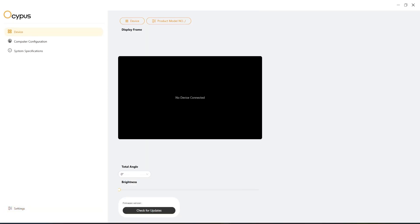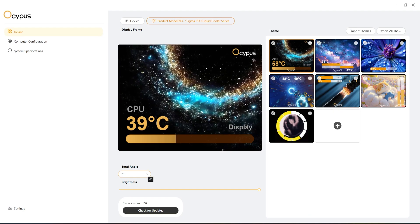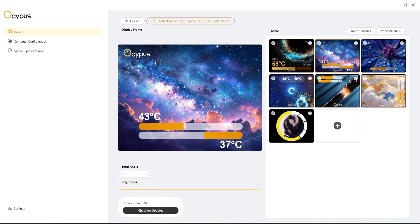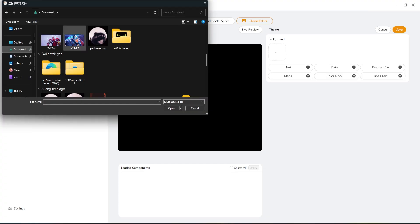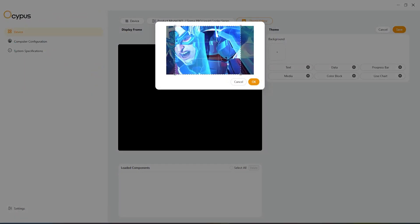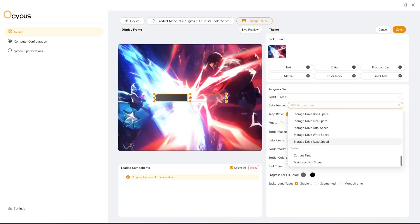When you click the Sigma L36 Pro on the device tab, it will let you configure your display. You can change the orientation or angle of the display and choose from different themes provided, and it will show it almost instantly. One of my favorites — you can make your own theme using the theme editor, where you can add multimedia files of your liking and add the data or text you want to show on your display.